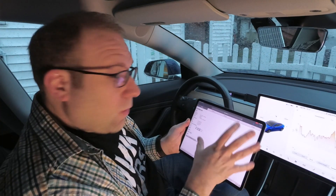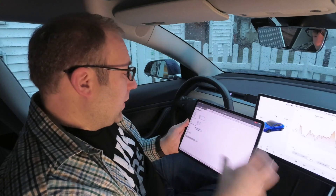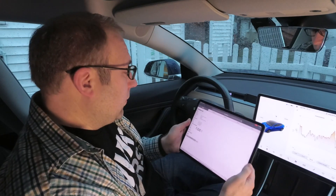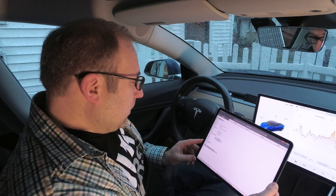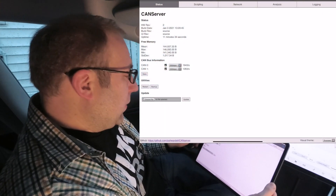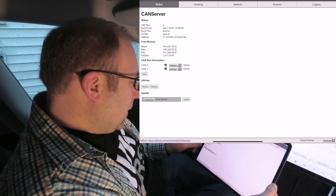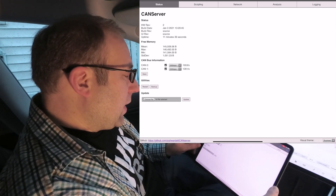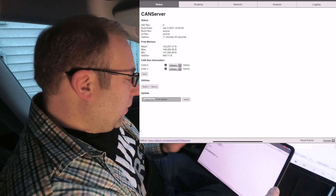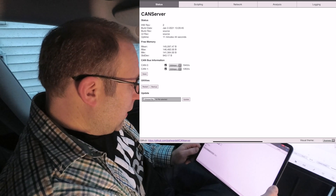I've connected to the CAN server over Wi-Fi — this can be done directly but also over your home Wi-Fi network. I'll show it here on the iPad, but it works on your phone and your computer. The front screen has a little bit more than before. We can see hardware rev 2 and uptime, and the new part is CAN 0 and CAN 1 — we can see they're both enabled, and if you watch the speed changes, they're both receiving data right now.